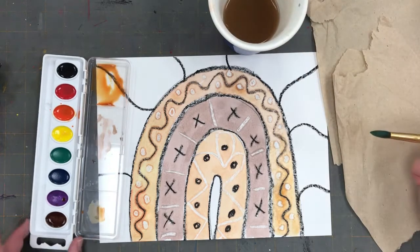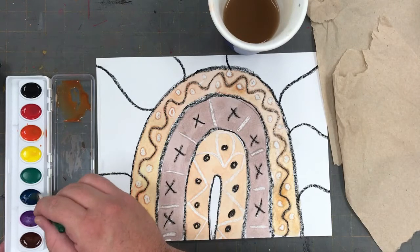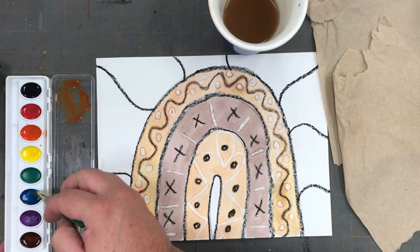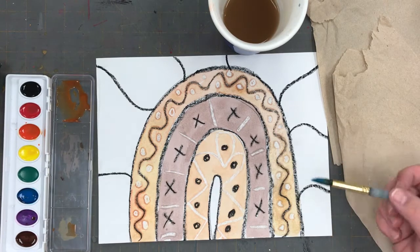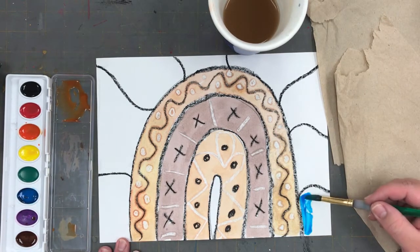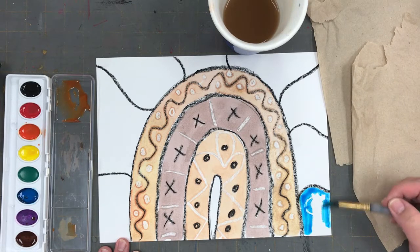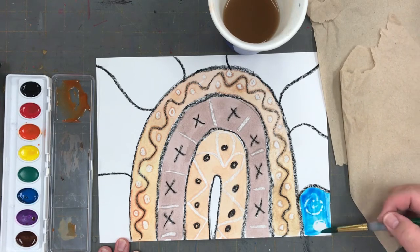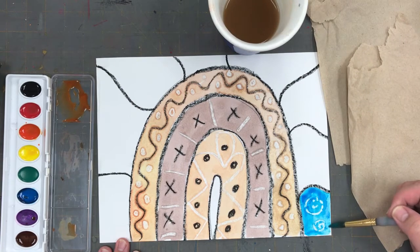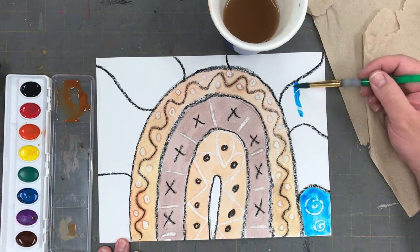Now that I have all of the arches of my rainbow in a variety of different skin tones, I can now focus my attention to the background. This is the area where I can choose contrasting colors like blues, greens, and purples or bright reds to enhance my image and let my rainbow stand out.